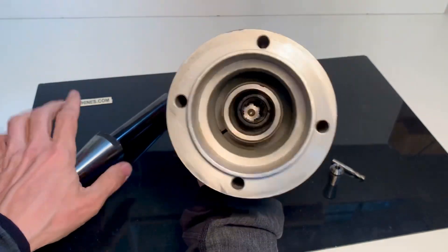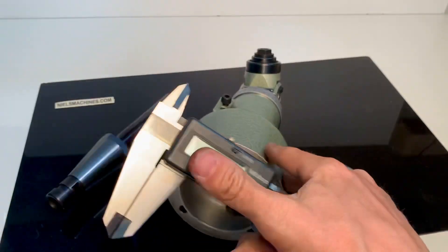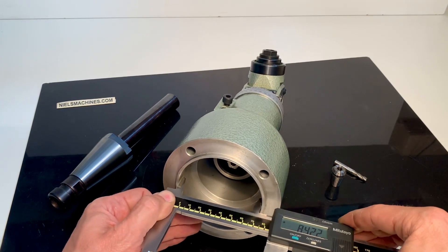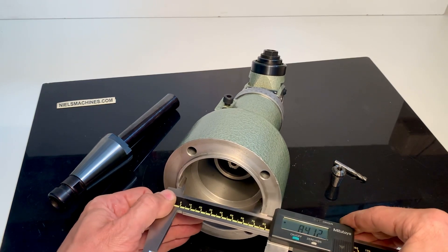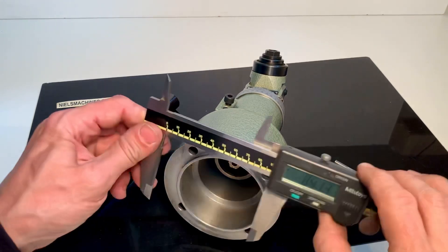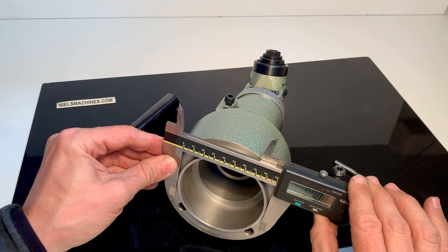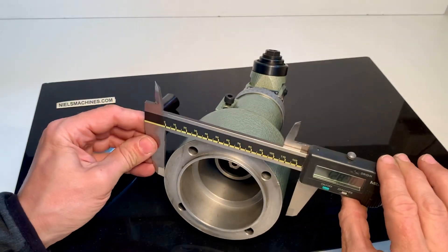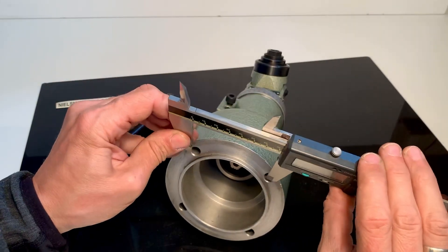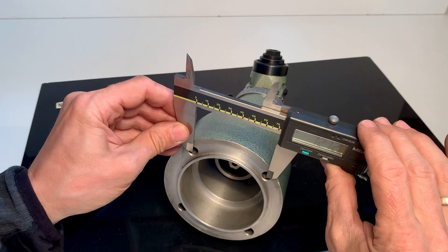I can show you some sizes which are important here. For example, this diameter is close to 84 millimeters, this diameter here is 90, and the outside diameter here is 120. These holes here look like they are on a 72 millimeter spacing.